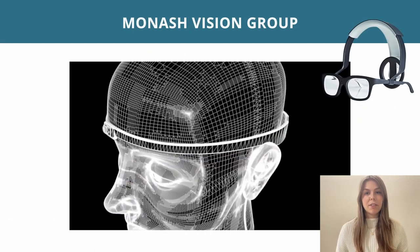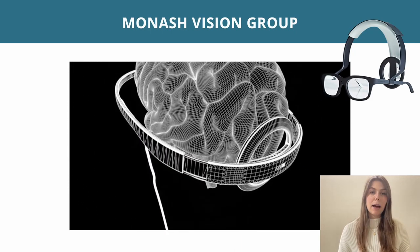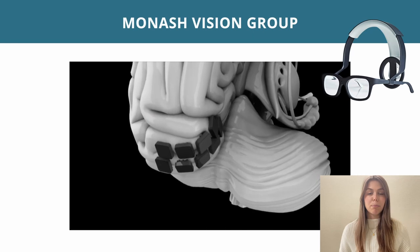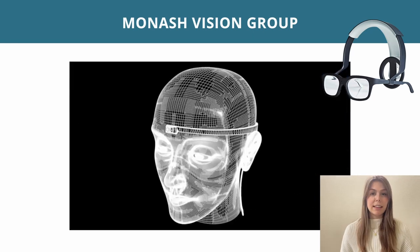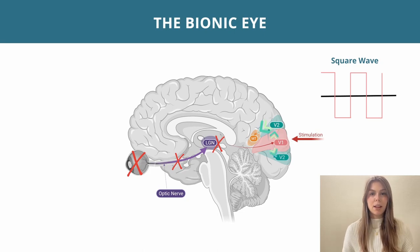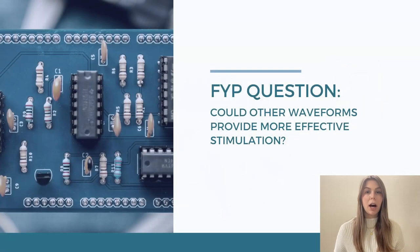So this is the general principle of Monash Vision Group's bionic eye. There is a camera at the front of the headset that feeds information through to electrodes at the back of the brain, and these stimulate directly into the visual cortex. Now, when we stimulate the visual cortex we always stimulate with square waves.